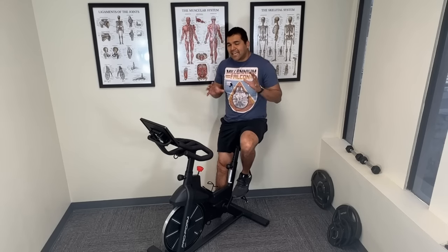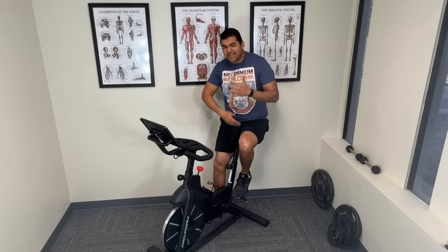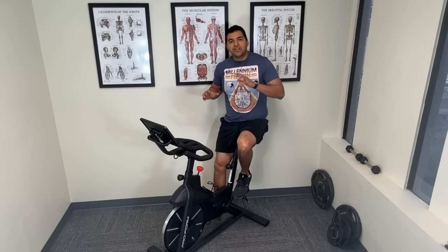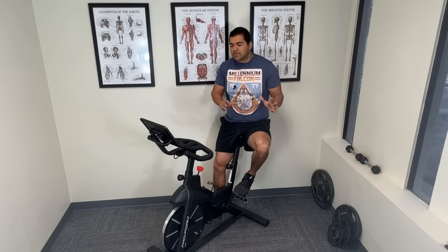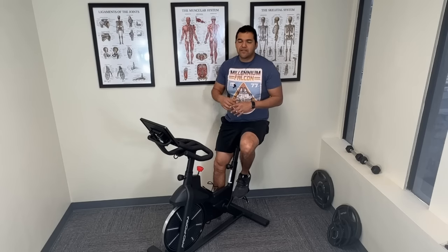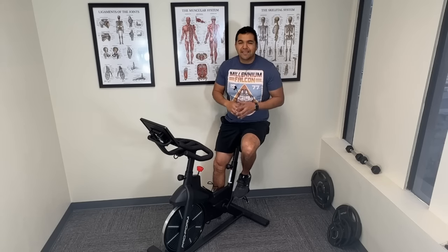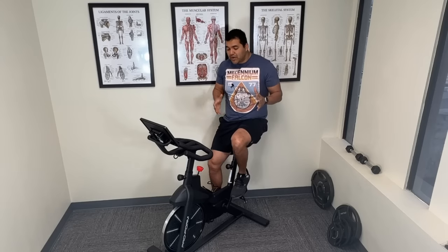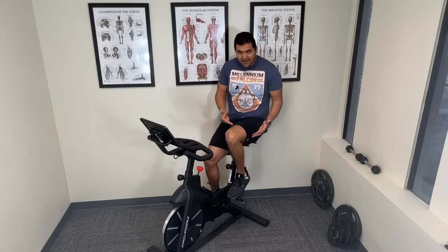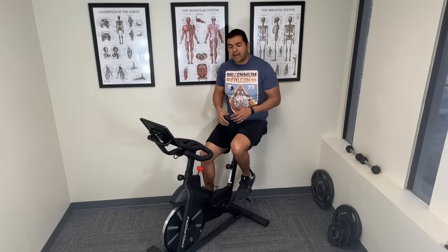If you lack enough motion to get all the way around comfortably on the bike without forcing it through a stretch, then you should not be on a bicycle yet. You need to go work on your mobility. I've got a playlist of knee arthritis videos down in the description below — go check those out for other starting points. But if you do have enough range of motion to straighten your knee and bend it enough to get over the top of the cycle, then you can start to use a bike.